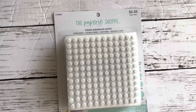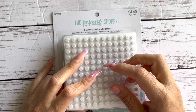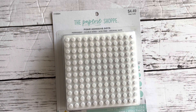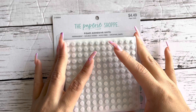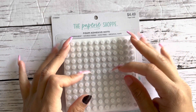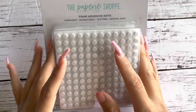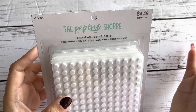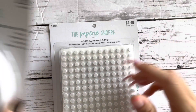I went into Hobby Lobby because my friend Andrea, who is Crafty Mom of Two, had mentioned — she showed what she had purchased — these foam tapes and foam dots. She mentioned that from the time she purchased them to the following week when she went back, they were double the price.